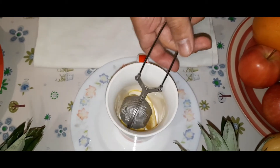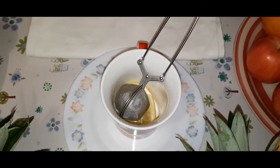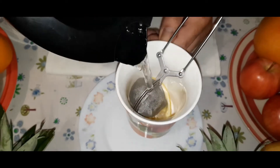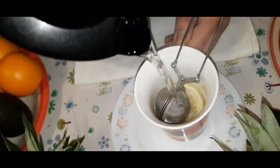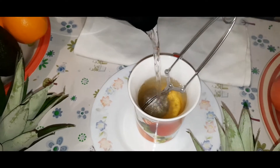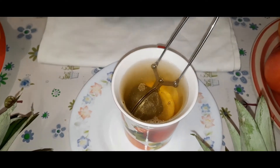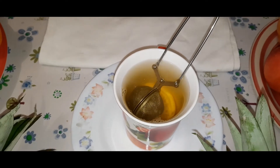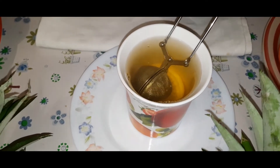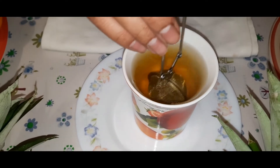We are going to add boiling water and I can already smell this beautiful lemon and ginger. As you can see here, the tea is starting to change in color.